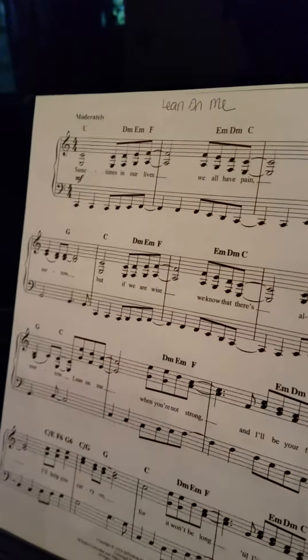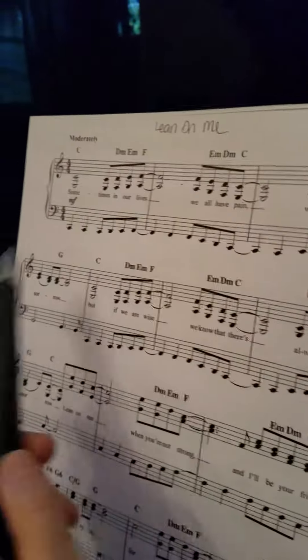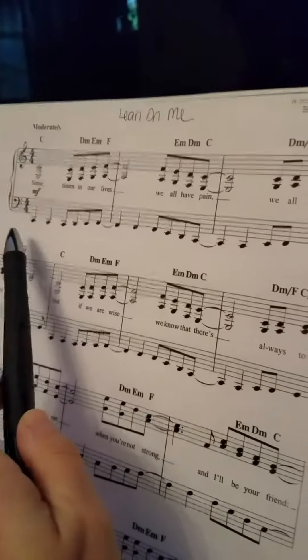Okay, so this is Lean on Me and we're just naming notes. Maybe we'll add some rhythm. We'll see.